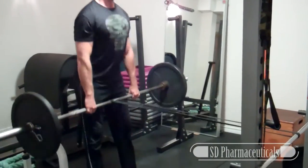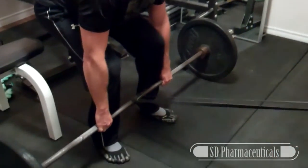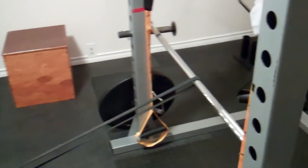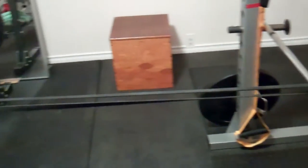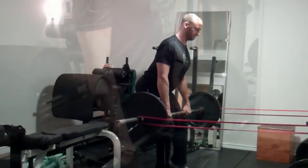You want to keep the bar as close to your legs as possible during this exercise so you can really keep those lats firing. You can use a single band as shown here, or you can attach a band to each end of the bar like this.